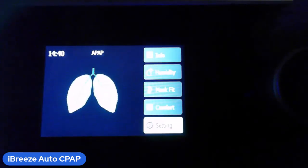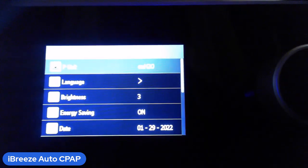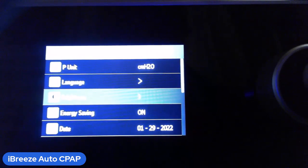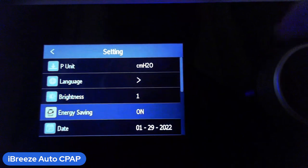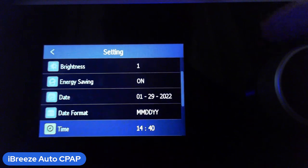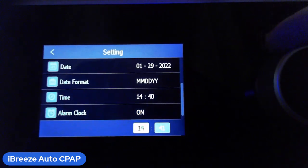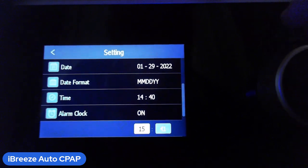In the Settings menu you have several options. The pressure unit should always be set to centimeters of water. Set the language — probably English. There's a brightness setting at one, two, or three; setting it to one looks a lot better. You also have an energy saving mode you can turn on or off, and you can set the date, date format, and time. This machine also has an alarm clock feature that almost no other machines have — you can turn it on and set what time you want it to alarm.